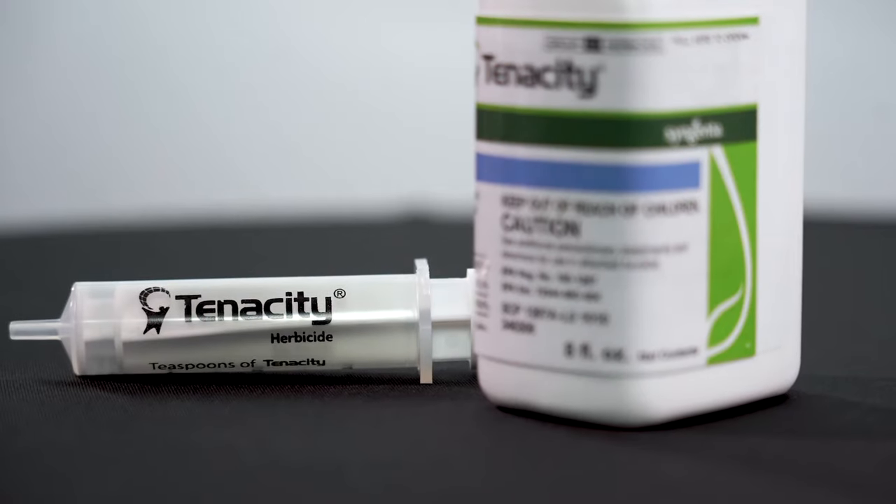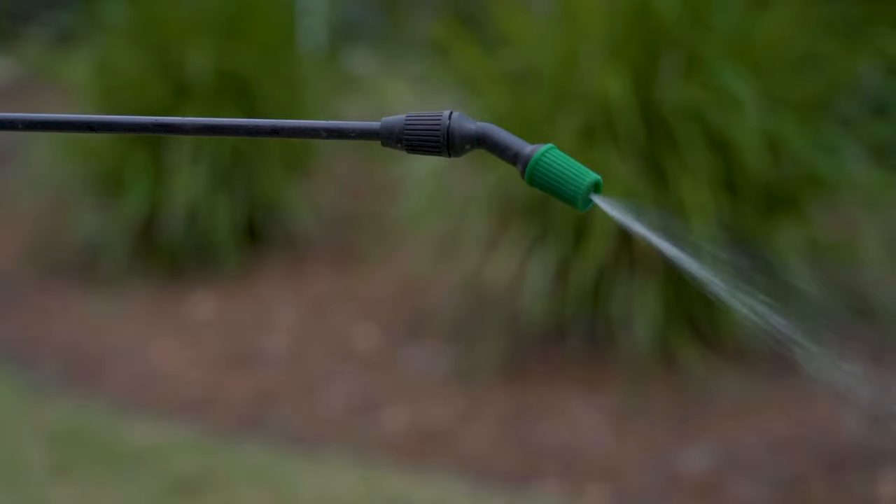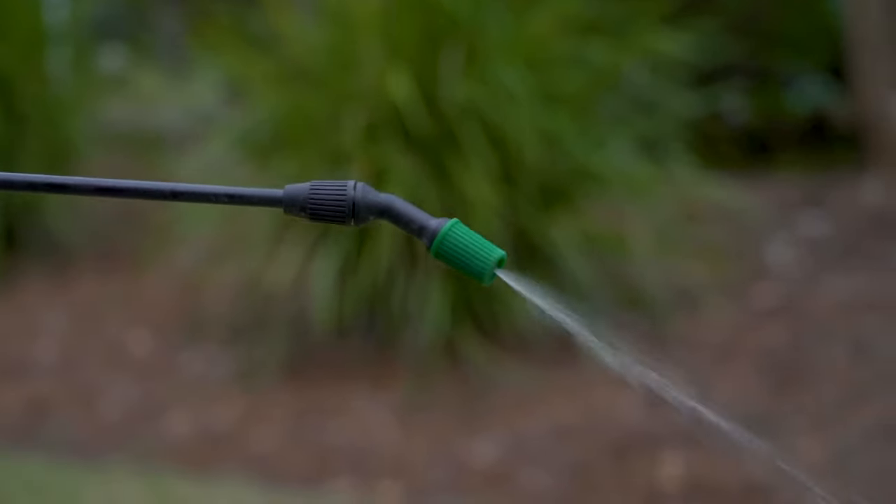You'll need to apply Tenacity at half of a teaspoon — which comes with this handy syringe to help you do that — per one gallon of water, which will treat 1,000 square feet. So if your lawn is 2,000 square feet, you'll need to mix one teaspoon of Tenacity with two gallons of water.